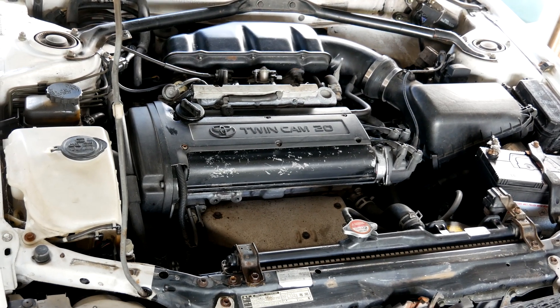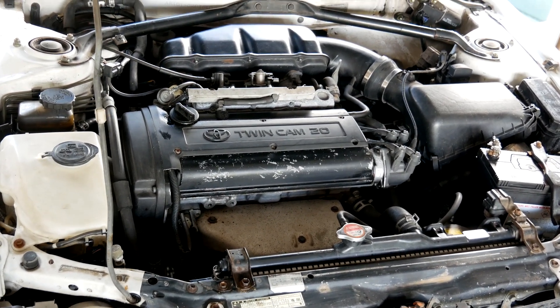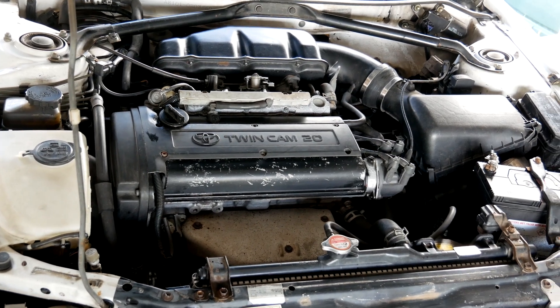We managed to make the engine more efficient in the low load testing, using less fuel to make the same power. Happy days.